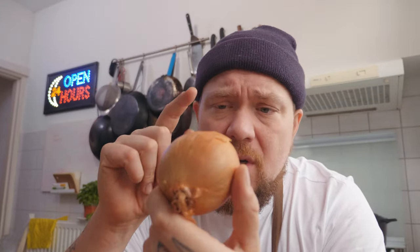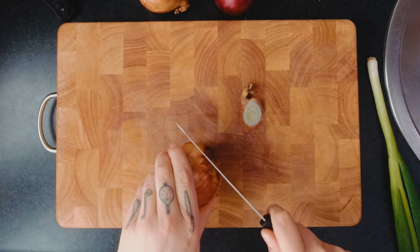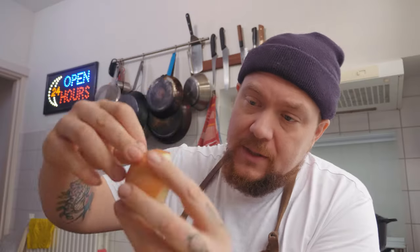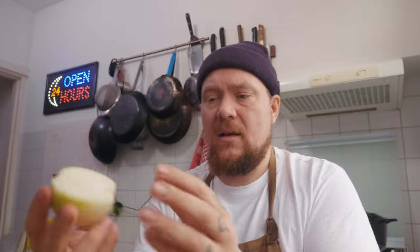We gaan al onze uitjes schoonmaken. En iedereen weet dat als je een uitje schoonmaakt, dat je dan tranen uit je ogen krijgt. Als je een ui gaat snijden, komt er een gas vrij dat heet synpropanthial S-oxide. En als het in aanraking komt met oogbalvocht, dan moet je huilen. Zorg dat je een fucking scherp mesje hebt. Je snijdt de top eraf, het kontje eraf, je snijdt hem door het midden en dan pel je de ui.